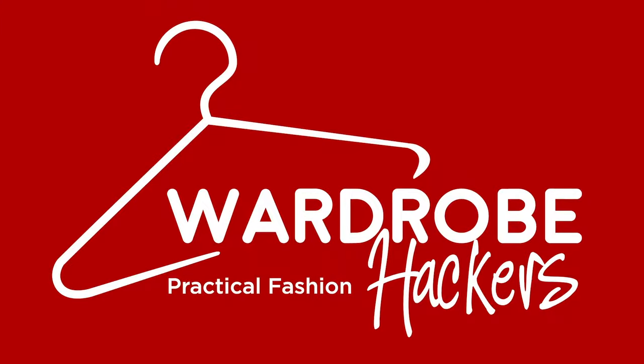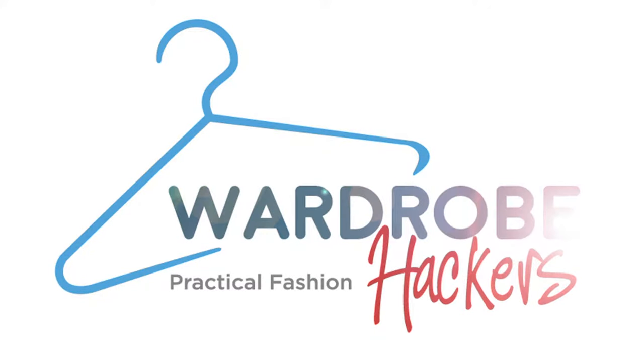Do you want to learn the most popular knot for a tie? I'm going to show you how to do that, so stay tuned. Hey guys, Erin here with Wardrobe Packers, and today I'm talking about the four-in-hand knot.